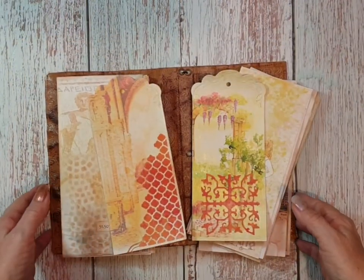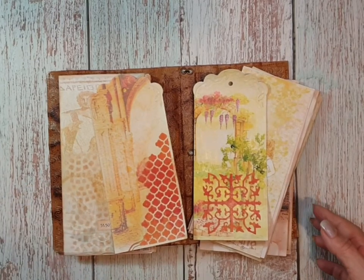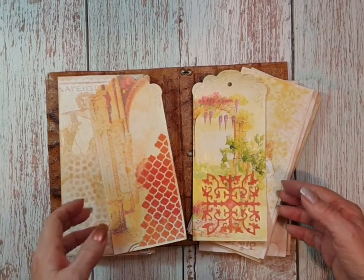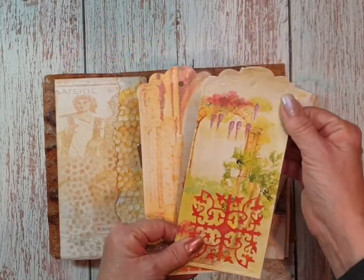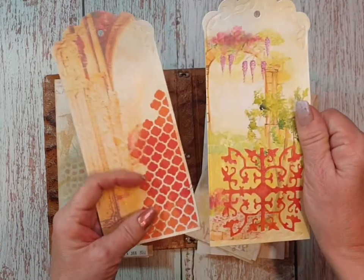Hi, welcome everybody. This is part 4 of making a travel journal. While I was off the camera, I created these tags.